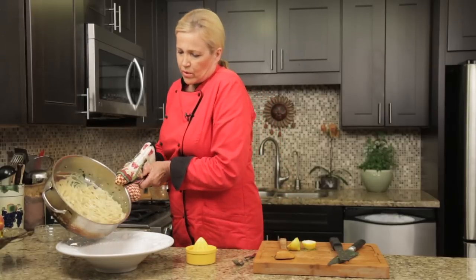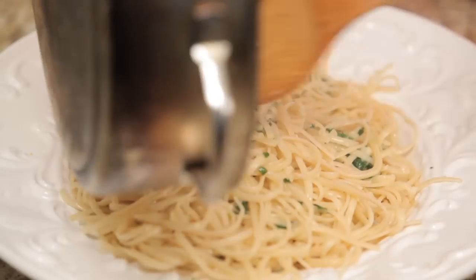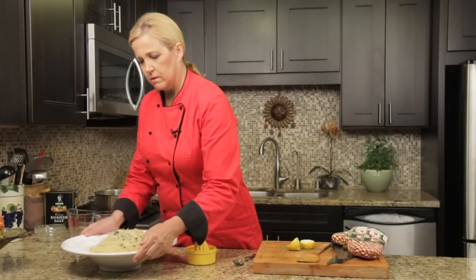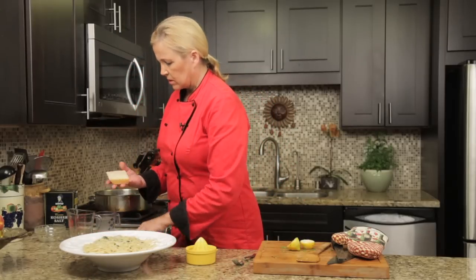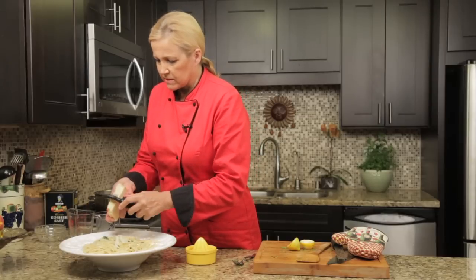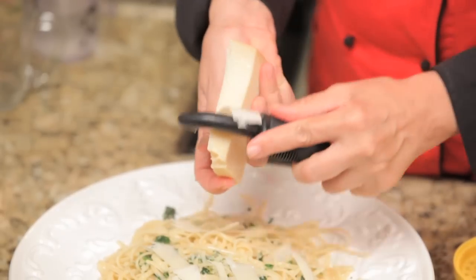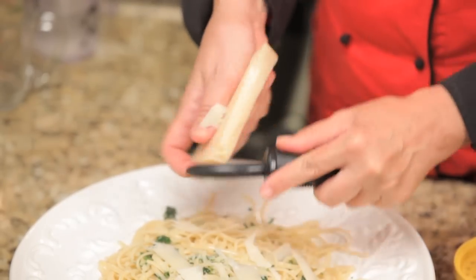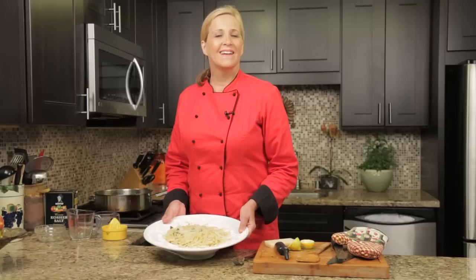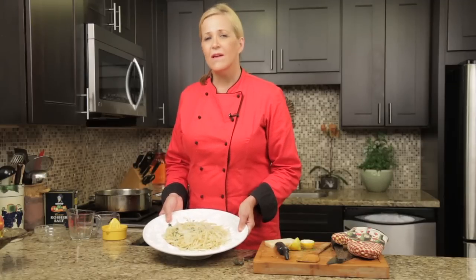Now I'm going to plate it in this beautiful pasta bowl from Italy — it's a real Italian pasta bowl. This is just a potato peeler — it makes a nice presentation — just shards of Parmesan peeled directly on top. There you go! I'm Chef Melinda and I just made a wonderful dinner for you with pasta, olive oil, garlic, and wine.